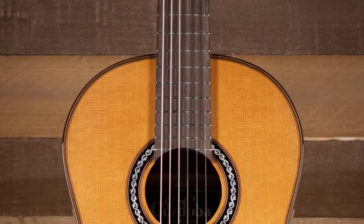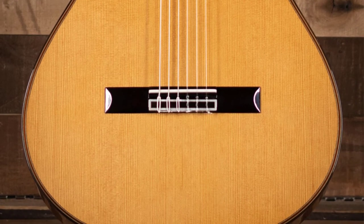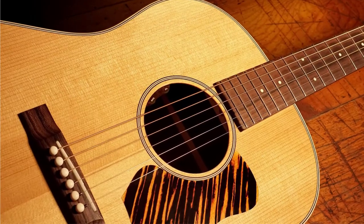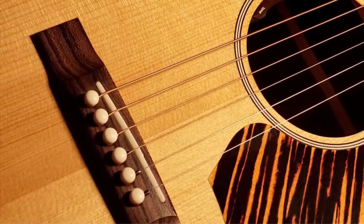Pickups convert the string vibrations to electrical signals, thus boosting the volume and amplifying it. Watch the full video to know all the detailed specifications, reviews, and recommendations.